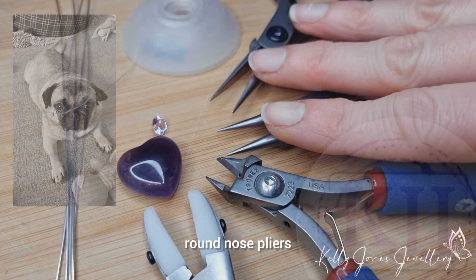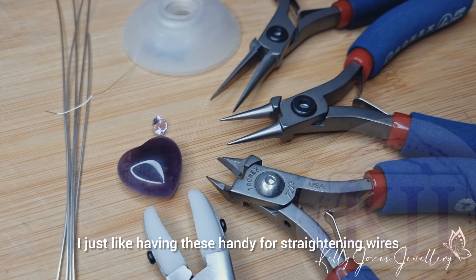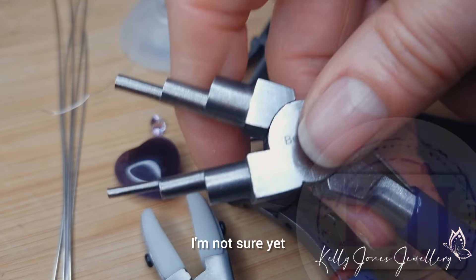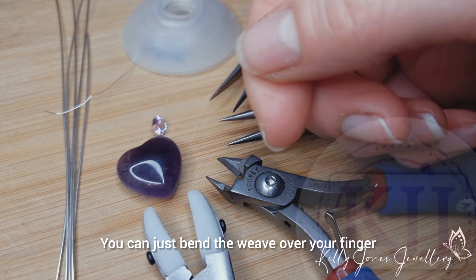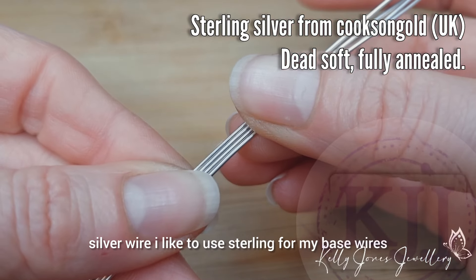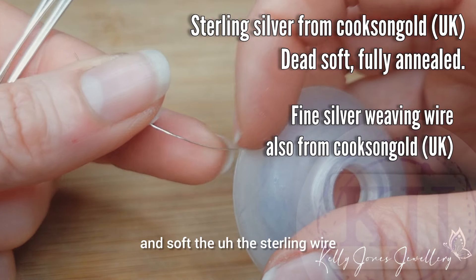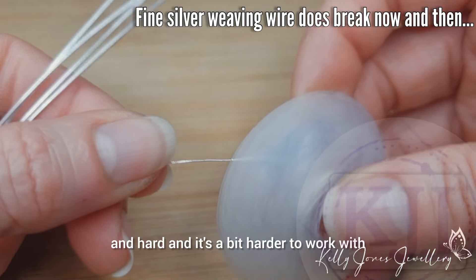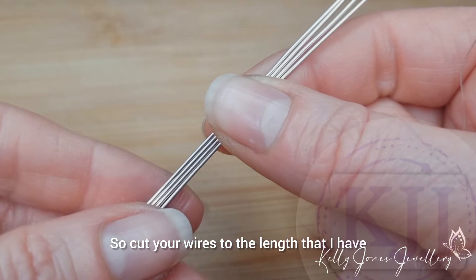For tools I've got my pliers, round nose pliers, wire cutters, and nylon pliers. If you don't have nylon pliers, don't worry — I just like them for straightening wires and compressing weaves. I may use bail pliers for the bail at the top; if you don't have them, you can just bend the weave over your finger. I'm working in sterling silver wire today for the base wires and fine silver for the weaving wire, because it's nice and soft. Sterling weaving wire is a bit springy and hard to work with. Cut your wires to the lengths I described.